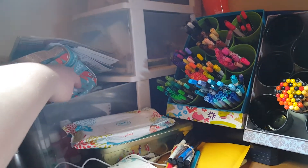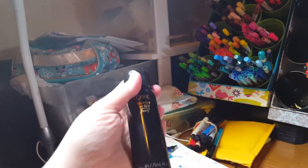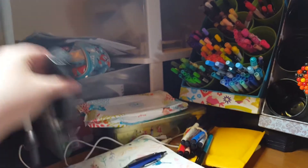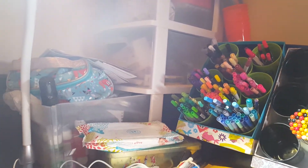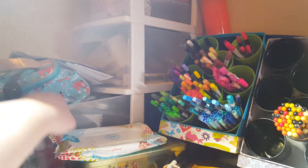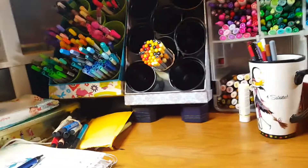Over there, those little post-it notes are my countdown until school is over. This stuff up here is just random craft stuff. These right here are water pencils, and I have some acrylic paints in there. I have hairspray that I use as a setter for pastels, and I have some watercolor paints in this box right here, too.